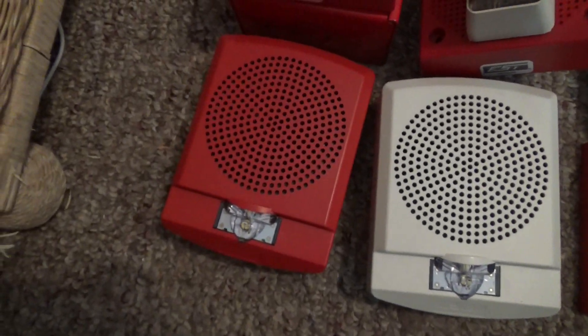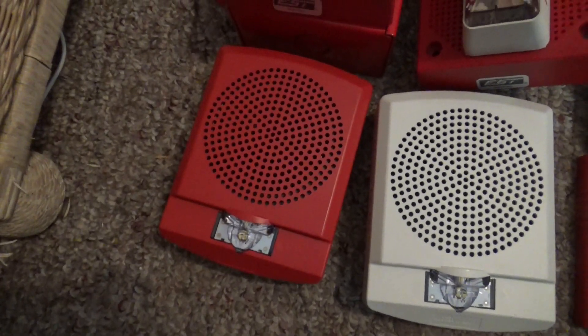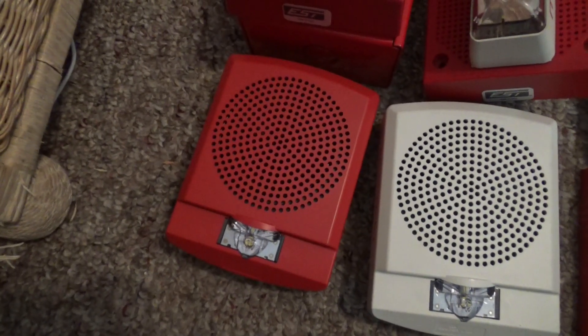Then right over here is my Wheelock LFF-HSR LED Exceeder low frequency sounder strobe in red.